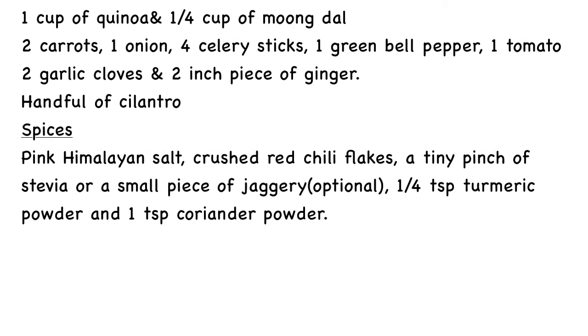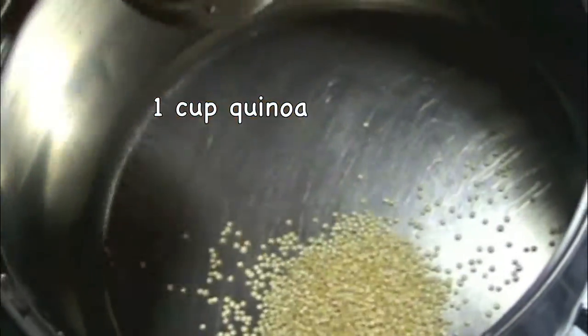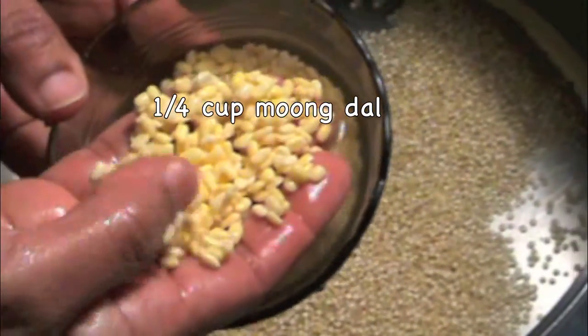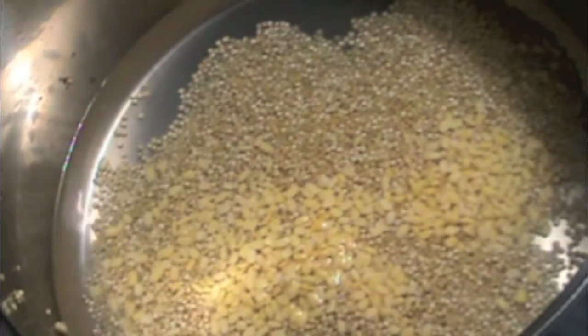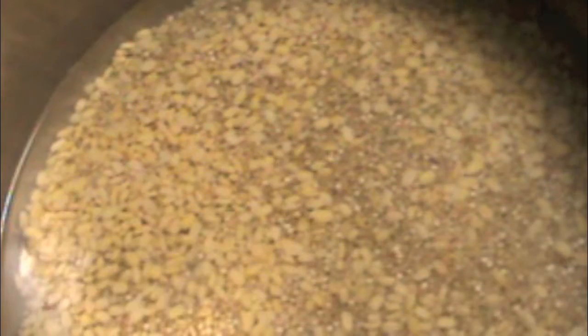Let us make the soup with zero oil. Take about 1 cup of water in a large bowl. Add 1 cup of quinoa which has been washed and soaked in water for about 30 minutes. Also add 1/4 cup of moong dal, which has also been washed and soaked in water for 30 minutes. You may use moong dal or masoor dal — it is always a good idea to soak them before using.